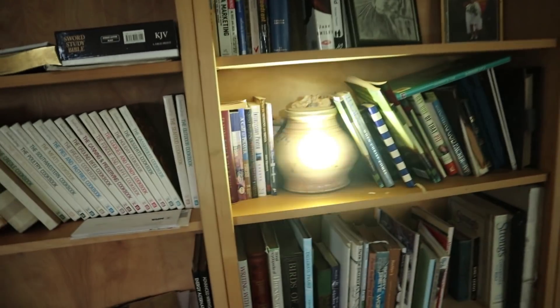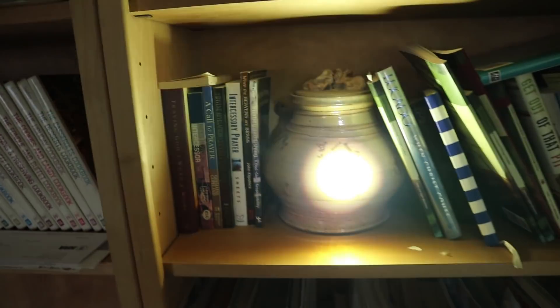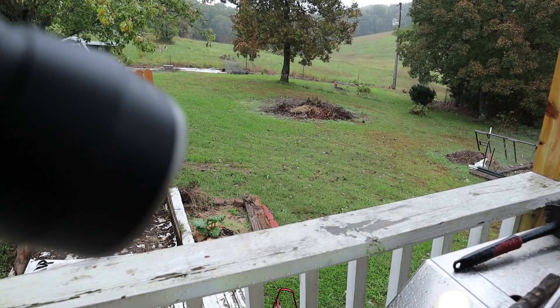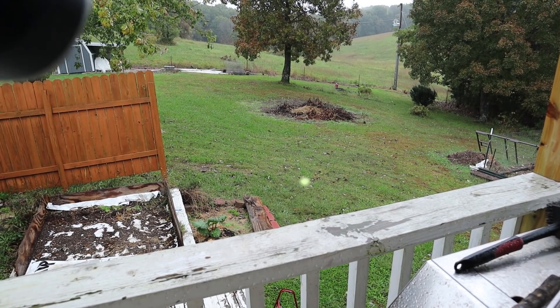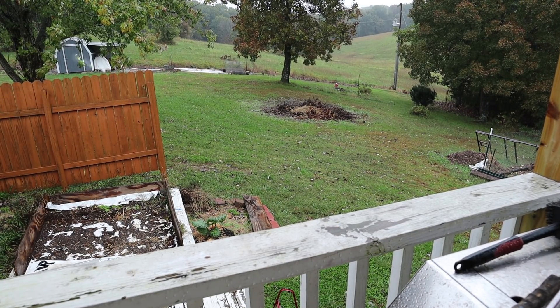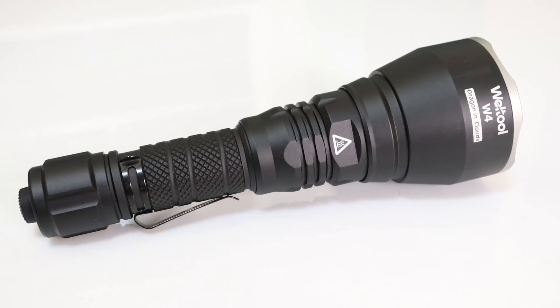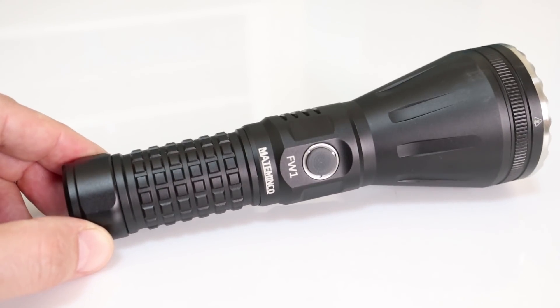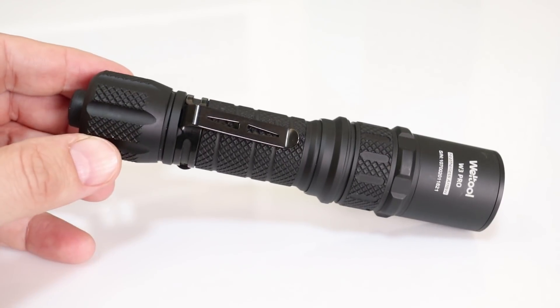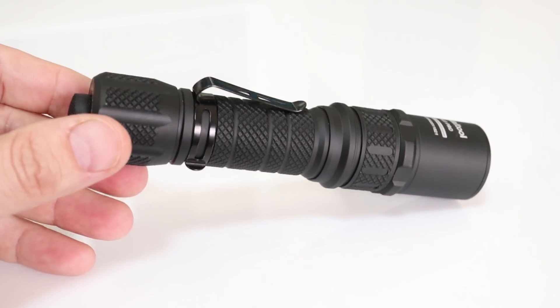The beam of these LEP lights is highly concentrated. You really can't look directly at the hot spot at close range without hurting your eyes. Even in daylight, you can see the beam in the atmosphere and on the ground. The overall design of each of these lights seems pretty good at first glance — high quality threads, nice anodizing, clean look, and good hand feel. I've not had them long enough to speak to longevity of the electronics.